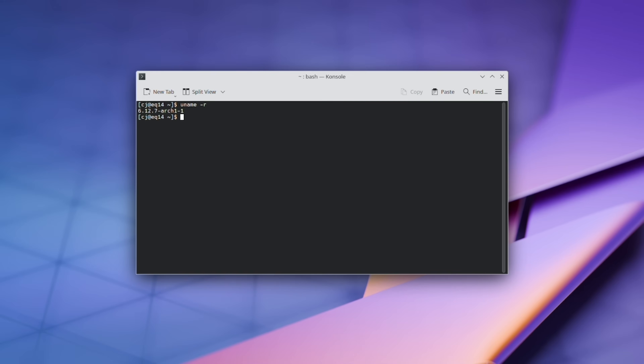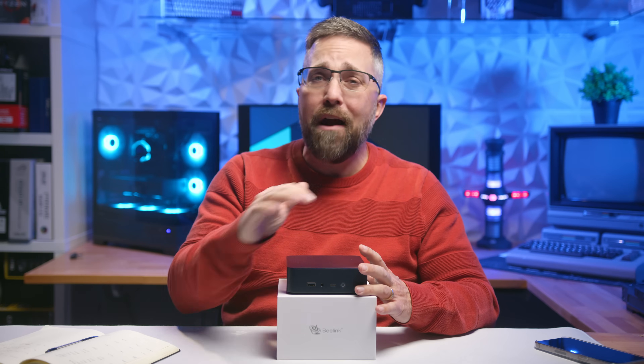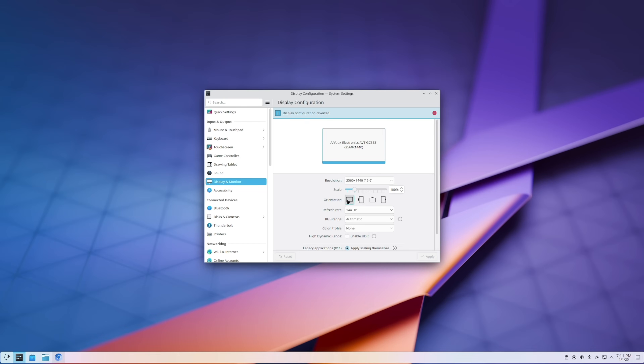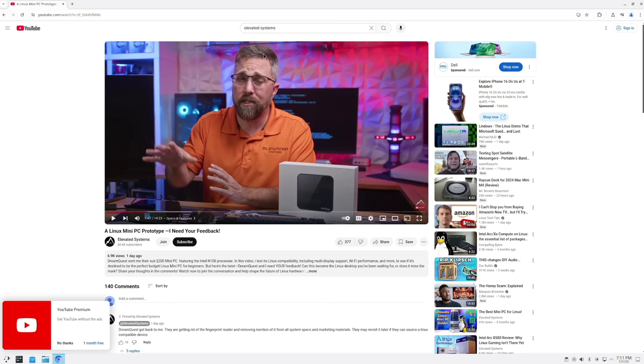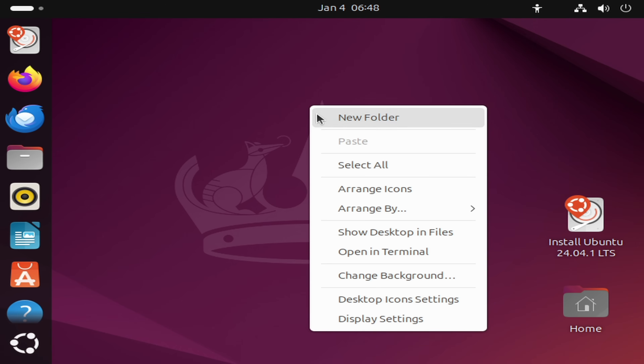With Arch Linux installed and running the latest mainline kernel 6.12 alongside Mesa 24, I encountered zero hardware issues — everything just worked. The direct rendering manager was fully functional; I could adjust display resolution, scaling, and refresh rates without a hitch. Ubuntu, however, told a different story.